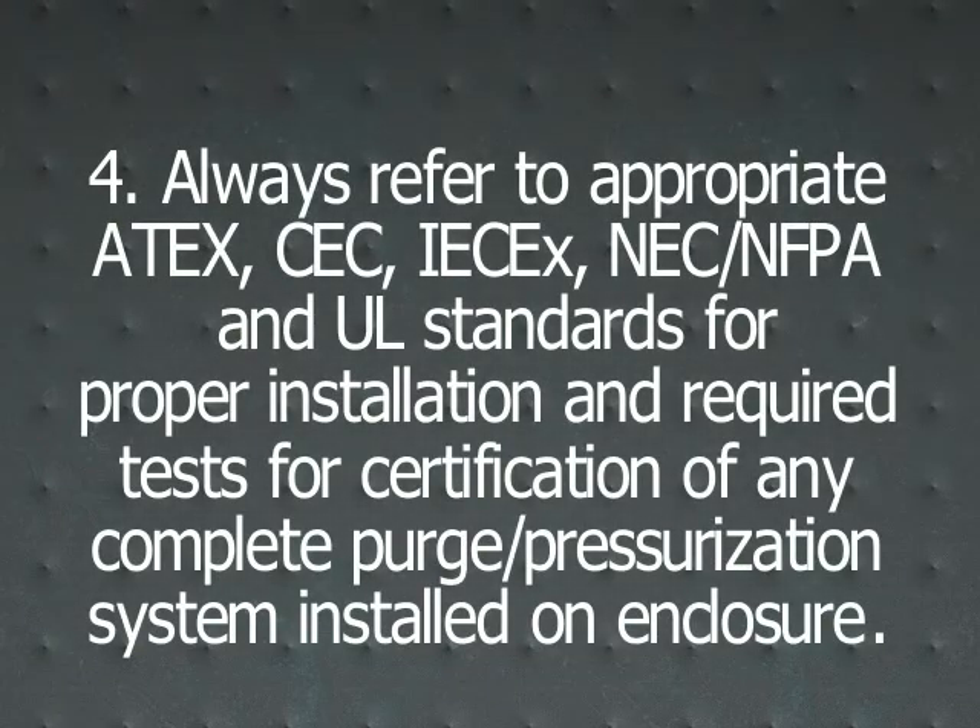Always refer to appropriate ATEX, CEC, IECEx, and NEC/NFPA standards for proper installation and required tests for certification of any complete purge pressurization system installed on an enclosure.